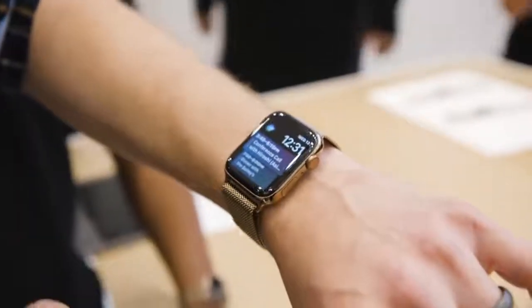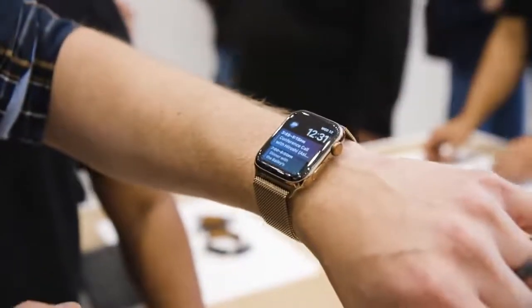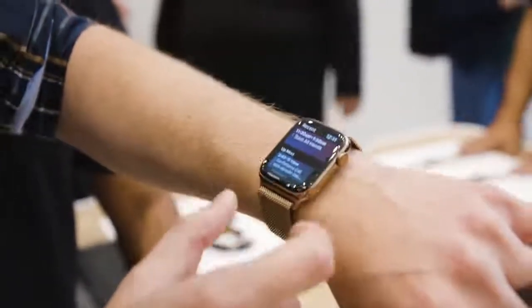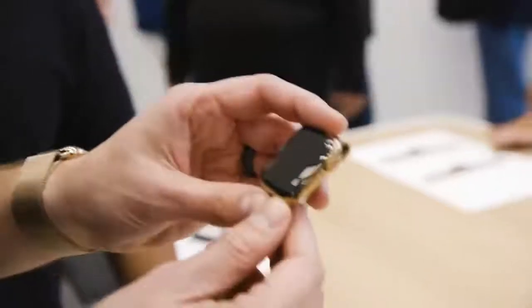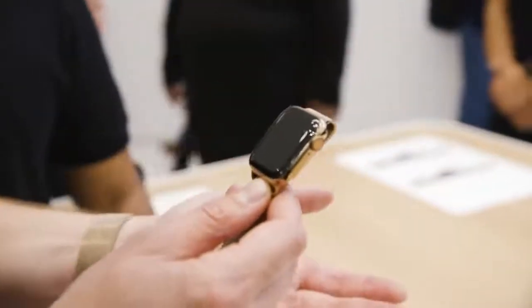It comes in silver, gold, and space gray — they're aluminum — and this finish here is the brand-new gold finish. Pre-orders start on Friday and they ship on the 21st. The smaller, standard one costs $399 with GPS, and if you want, you can spend $499 to get LTE.